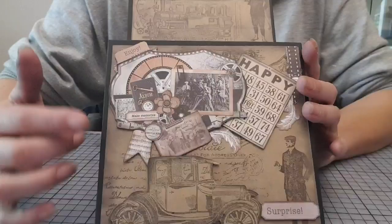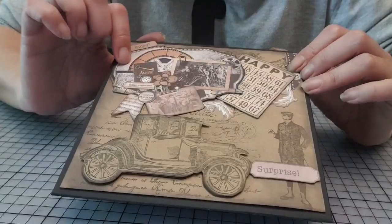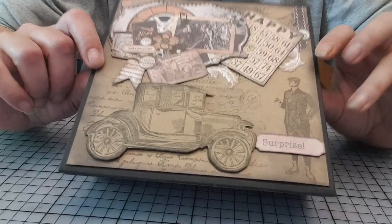Pour le devant, pareil, je suis venue travailler. Je vais peut-être vous le poser, ce sera peut-être plus facile pour vous. Ça, c'est un exemple de carte, tout simplement, que j'ai collé. Ça, c'est des die-cuts qui sont par-ci, par-là. Là, je suis venue retamponner et mettre la voiture en 3D.